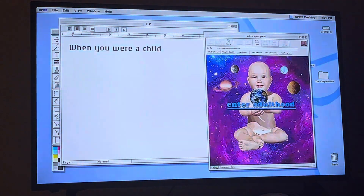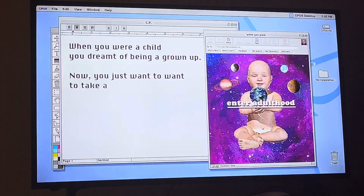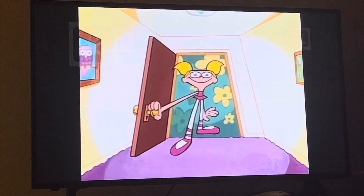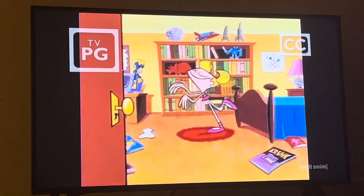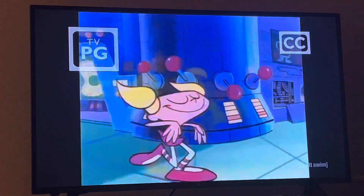When you were a child, you dreamt of being a grown-up. Now you just want to take a nap and watch TV. Don't worry, it will be bedtime soon. Just flip it off for two months — for no reason! They won't read it. When you get fired, that was a loss.